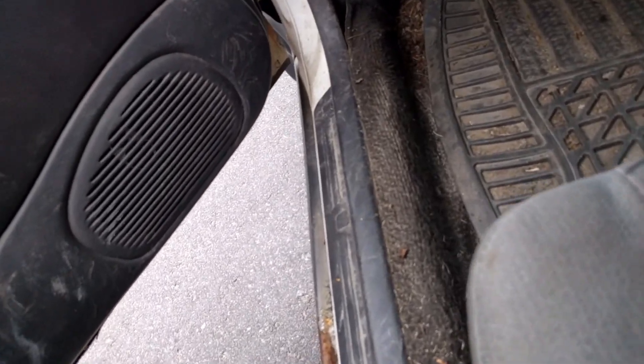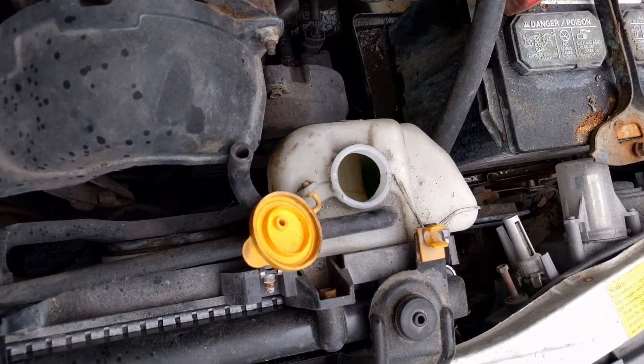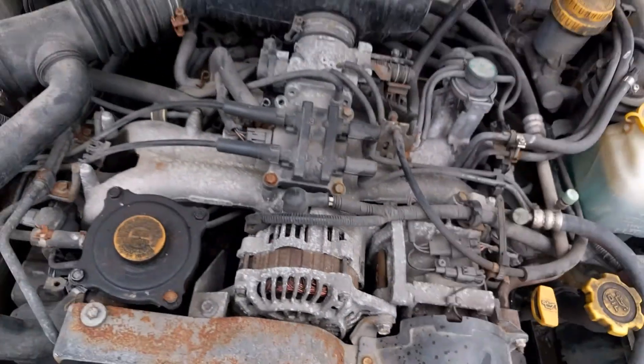It's at temp now. The hood doesn't want to pop, of course. It does look like it's kind of blowing up the coolant reservoir when I rev it. So it may well be a head gasket, which is a bummer.